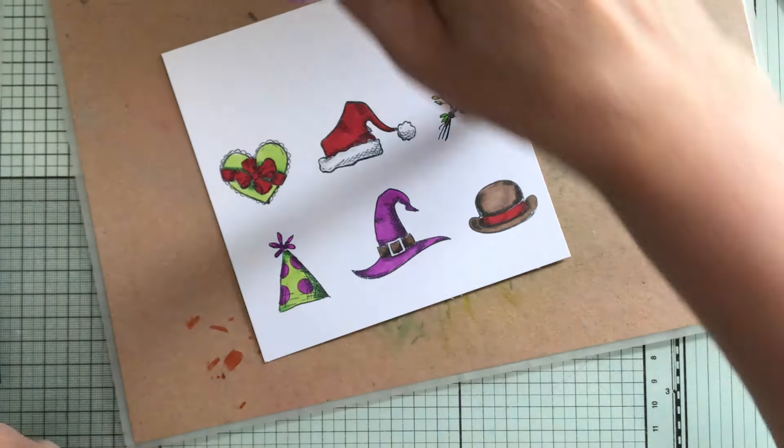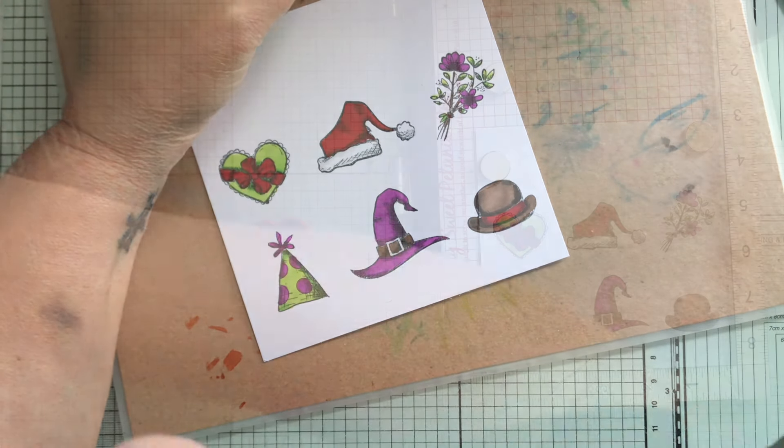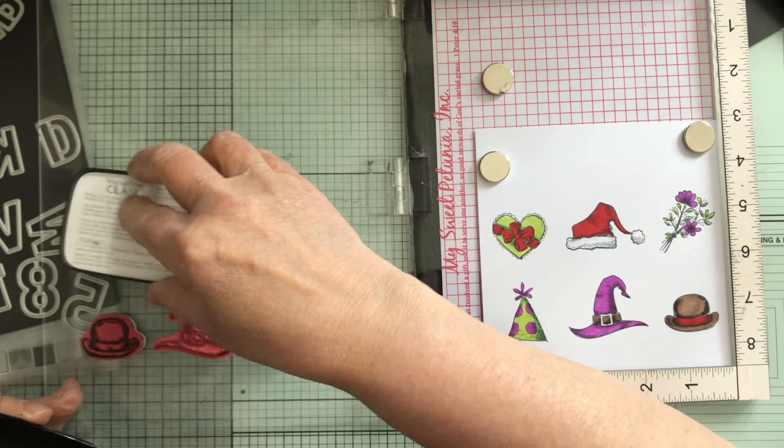Quick colouring done — let me put these away and we'll do a re-stamp. We're going to stamp these again in some Versafine Claire.